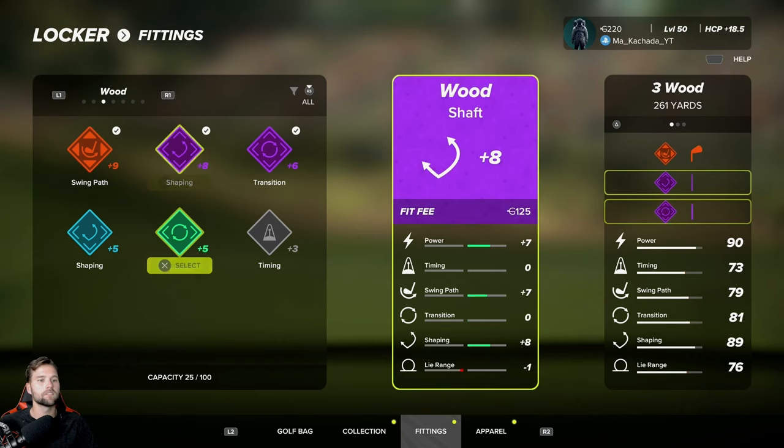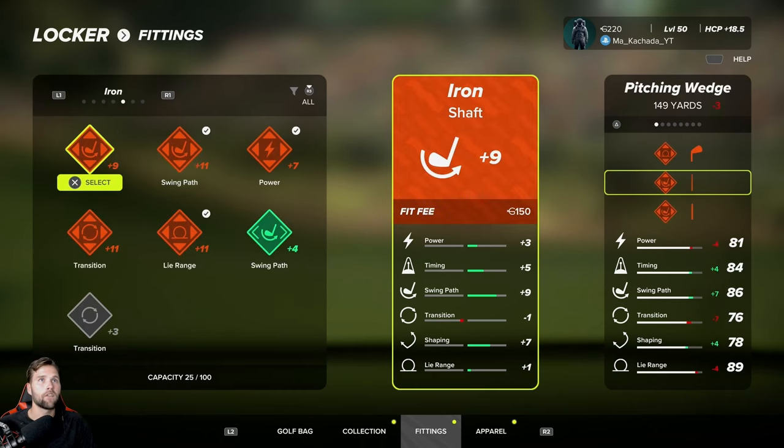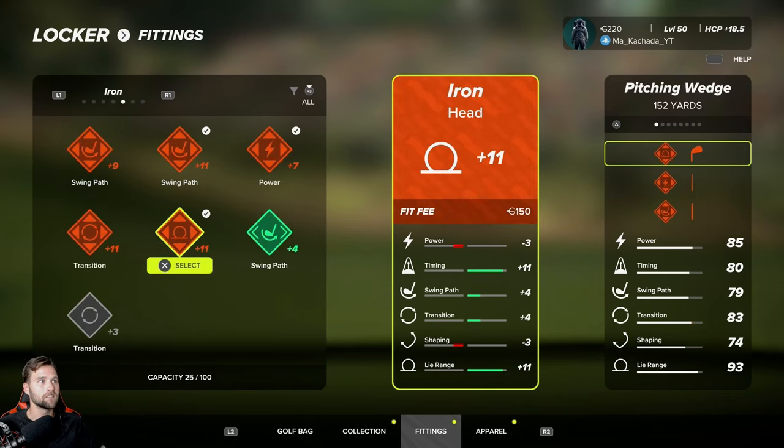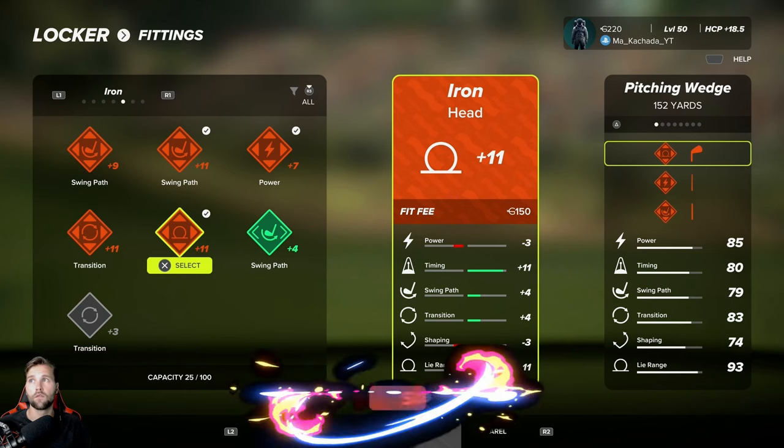The wood has not changed. I still have a very big focus on power and transition there simply because I want that club to go as far as it possibly can. I do not have a hybrid. For irons, I switched things up — this is the biggest change. I took a little bit of power off my irons and increased my lie range. I added a fitting that gave me about an 11 to 12, whereas the previous one was minus two, so it was actually a 13-point bump on the lie range, which is a huge help.